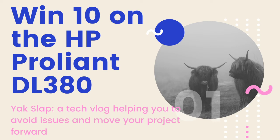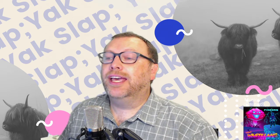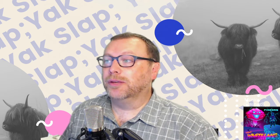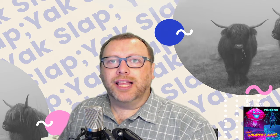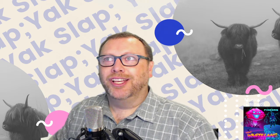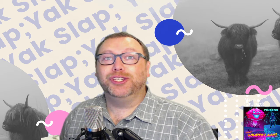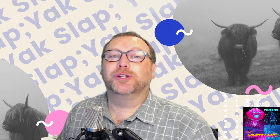What's up, YakSlappers? Today we're going to talk about how to avoid conflicts when you're installing Windows 10 on the HP ProLiant DL380. This is a tech blog — we're all about helping you avoid those conflicts and problems that you would normally have when you're ready to do something you want to do. Some people call that yak shaving, which means shaving an animal that has no reason to be shaved — and that's what it feels like sometimes when you're fighting with tech, servers, and code that you really feel like you shouldn't be fighting with at all.